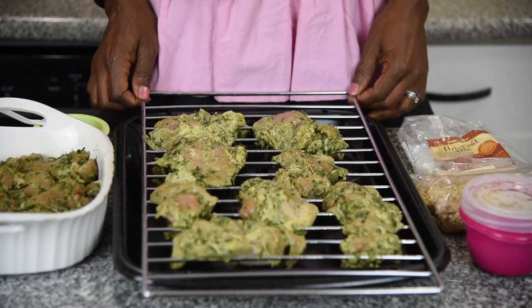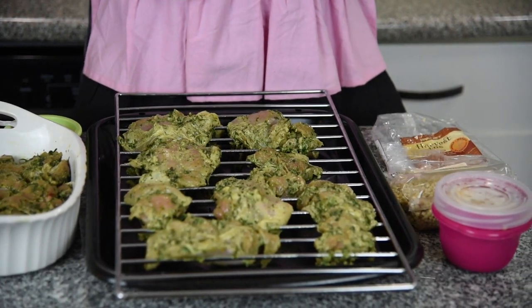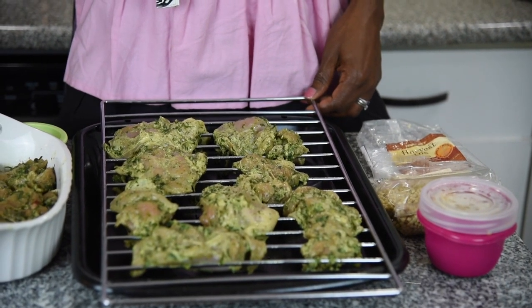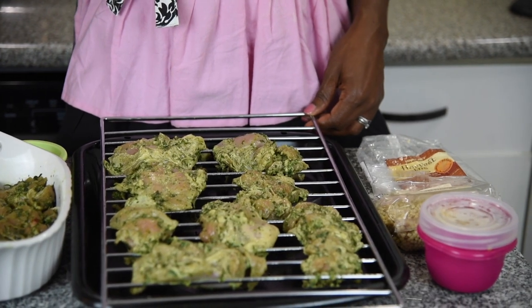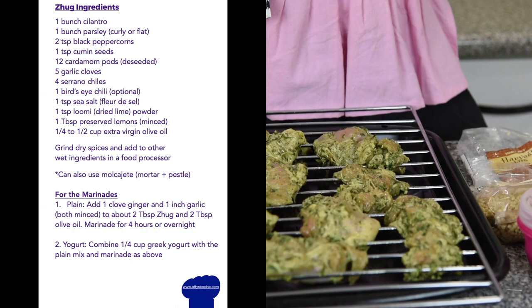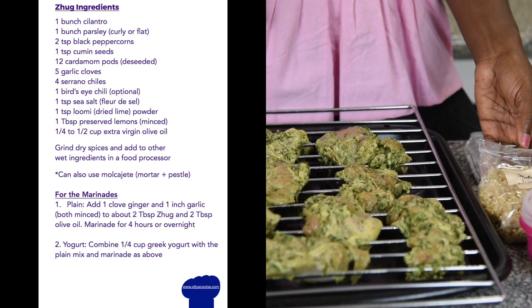I'm going to be broiling this because I want a crispy texture on the outside. The broiling is basically going to help with the Maillard reaction — it's going to brown the chicken quickly, and then I can cook it at a lower temperature. Today is really chicken and pasta if you break it down.